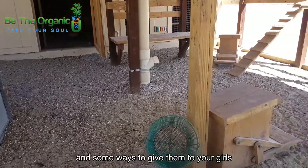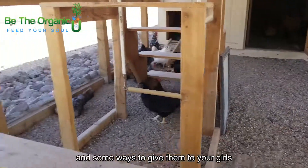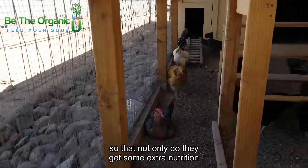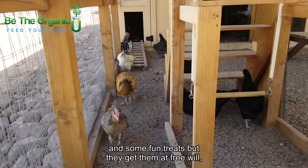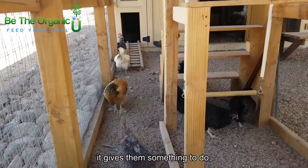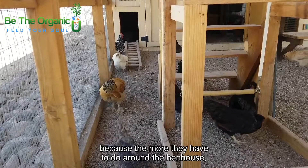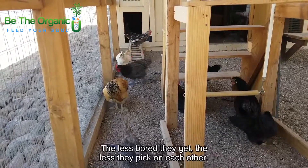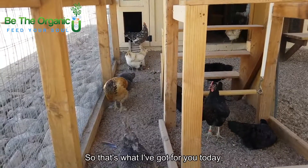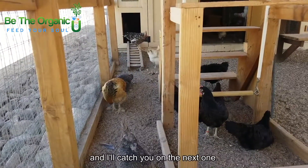Those are just some ideas for chicken treats and some ways to give them to your girls, so that not only do they get some extra nutrition and fun treats, but they get them at free will. It gives them something to do, because the more they have to do around the hen house, the less bored they get, and the less bored they get, the less they pick on each other. That's what I've got for you today — I'll catch you on the next one!